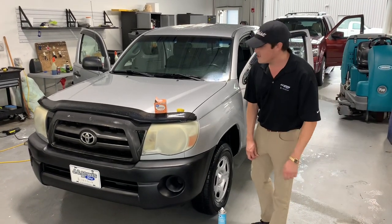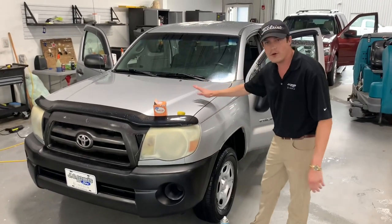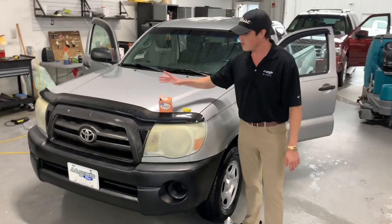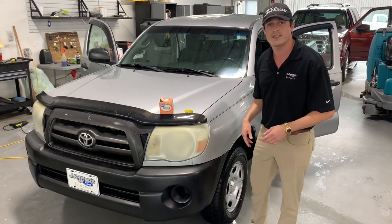What's up guys, this is Walker over here at JC Lewis. We've got some grimy headlights over here on this old Toyota Tacoma. We've got a little trick that we're going to try out for you guys, so we're going to see if this is a myth or if it's actually something that works.